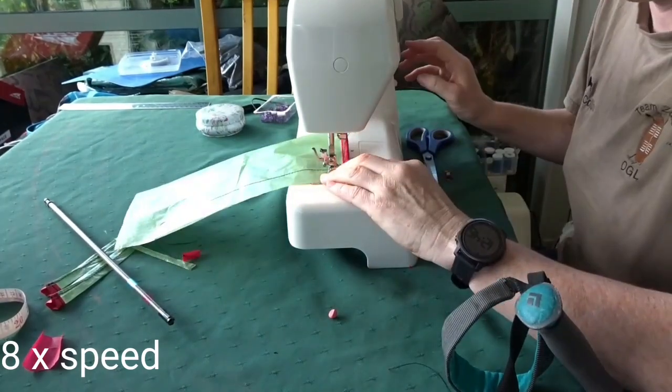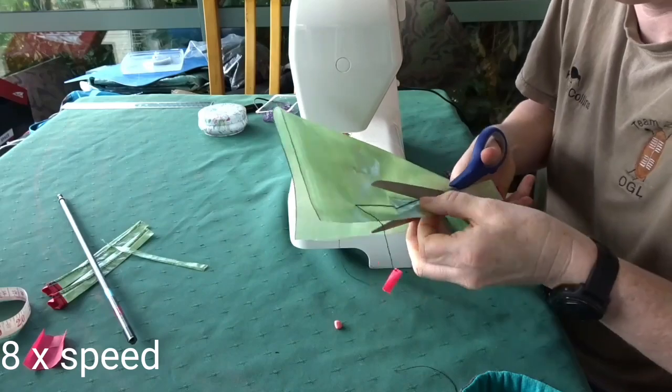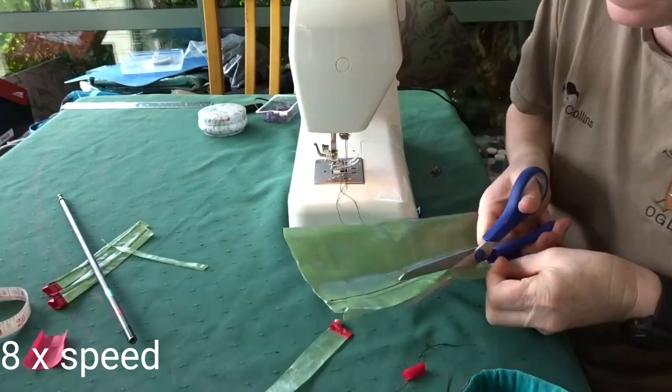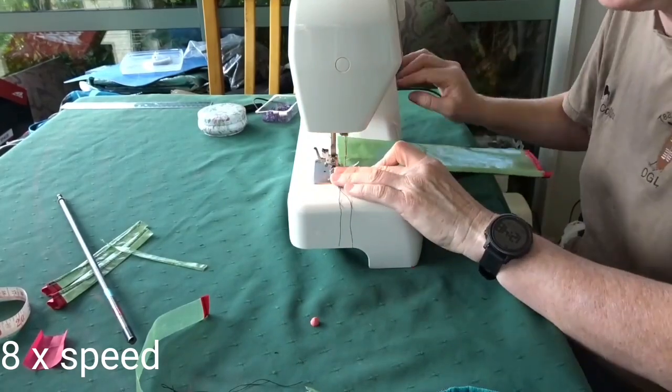I'm using my hiking pole to make sure I get the right size for the sleeve. I use a flat fell seam for all of my joins because it makes sure there are no edges showing so that they can't fray. I suggest looking it up on Google on how to do the seam and practicing with other material before you try it out.